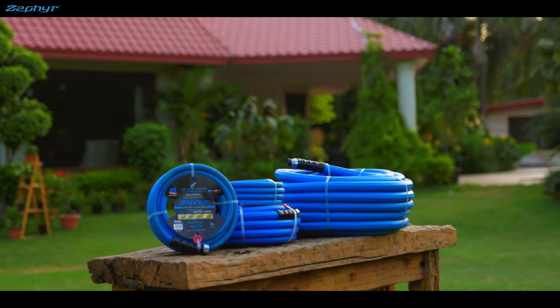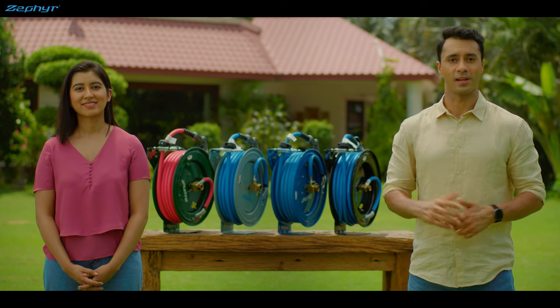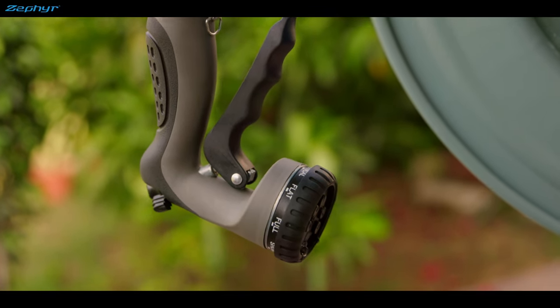super-durable and all-weather flexible garden hose. And a shorter length of the same hose as an inlet hose, from your faucet to the reel.